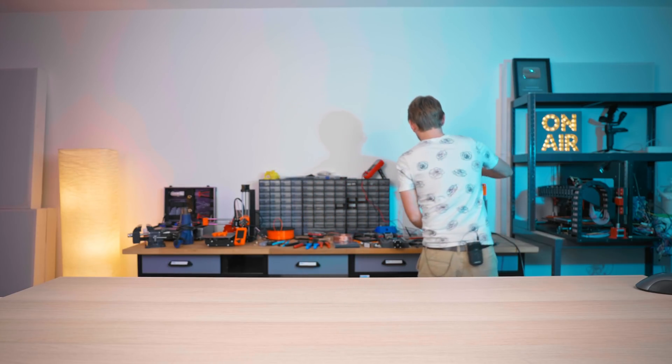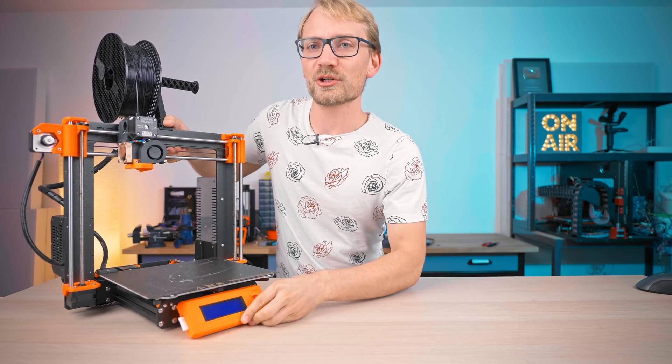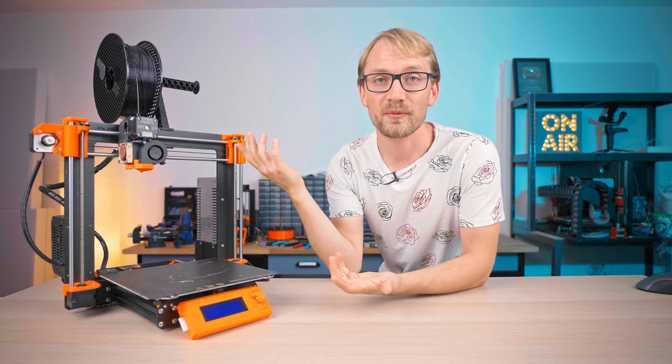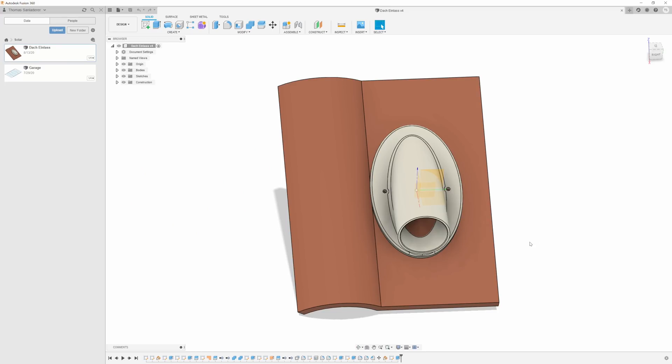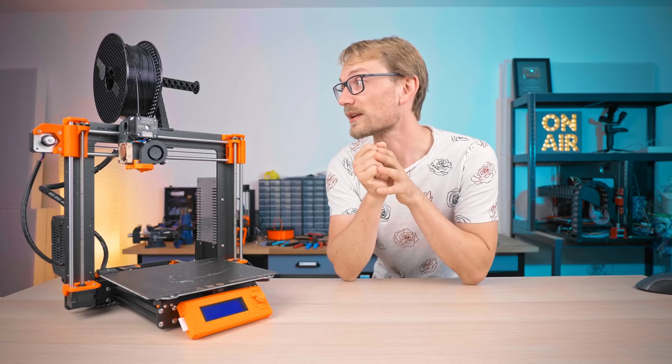Being on the roof, exposed to sunlight and heat, stuff needs to be kind of temperature-resistant. So I decided to print an adapter that goes onto the existing clay tiles out of polycarbonate — and that's what I did.